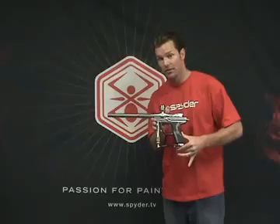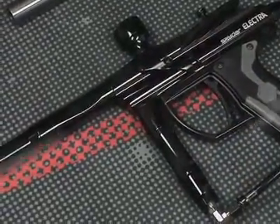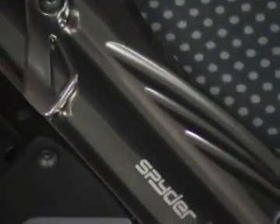Hi, this is Jason Donaldson, VP of Marketing with Spyder. Today we're going to review the Spyder Electra with Eyes. This Electra has many improvements over previous models, including a reduced overall profile measuring 25% lighter and 15% shorter.